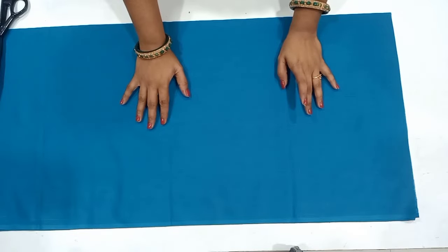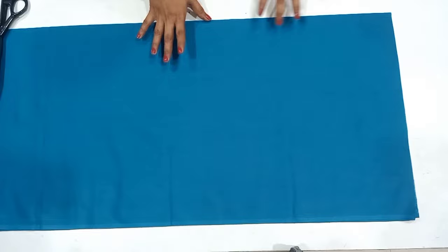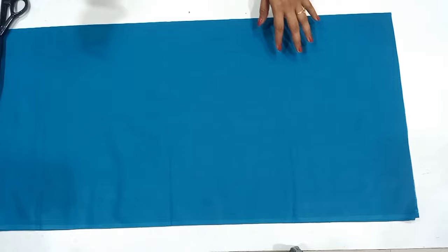Hi Friends! In this class, we are going to cut the eye neck blouse in medium size. We will fold the lining. We will use the same method as the normal blouse.